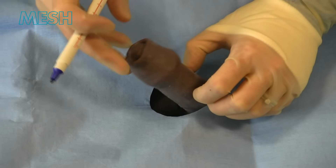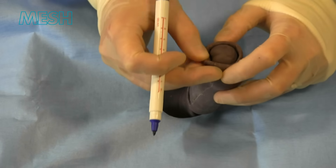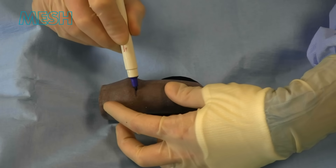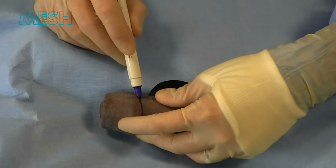We start with routine prep and drape and in this instance use a skin marker. We're checking that we can see the meatus and that there's no other issues, for example masses or abnormalities on the glans or foreskin.